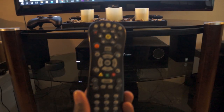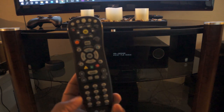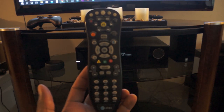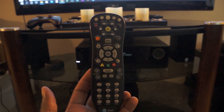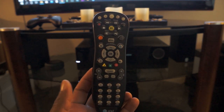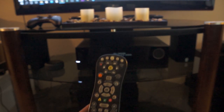In this video I am going to show you how to program your AT&T universal remote. There are two ways to program your universal remote. The first option is to search for the device code and the second option is to manually enter your device code.